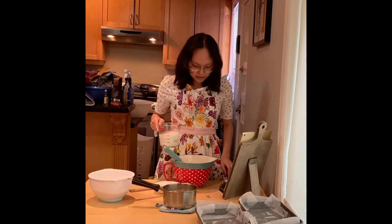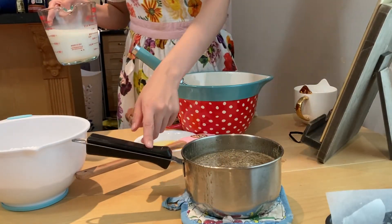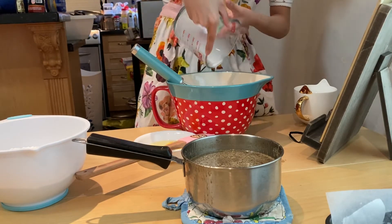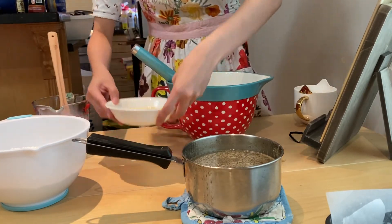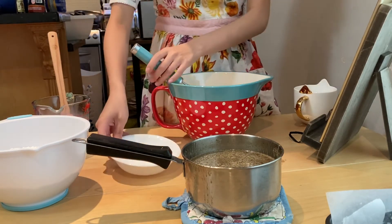And I'm going to add the milk and eggs. So now I'm going to add the milk and eggs — since I just melted this in the pot, it's really hot. So I'm just going to add the milk and the two eggs.